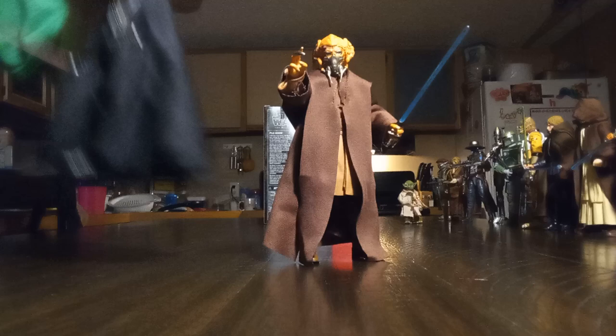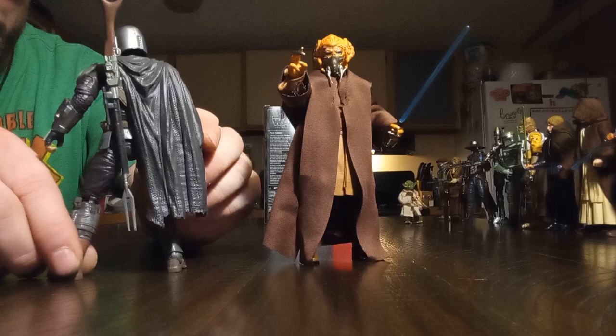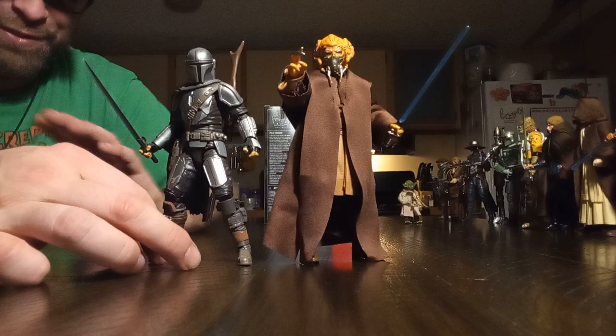And we'll pull out the Mandalorian as well, because he's rocking the Darksaber, and that kind of makes him like a Jedi. That's what we're going to say. Whatever — he's got a laser sword, that counts.